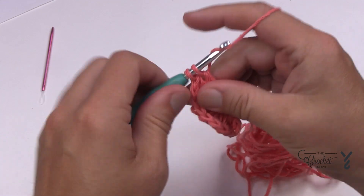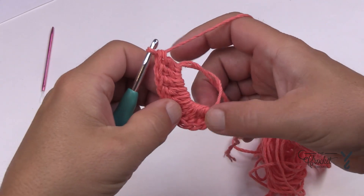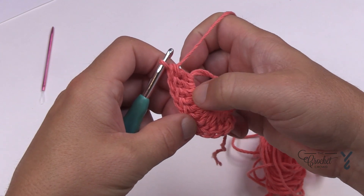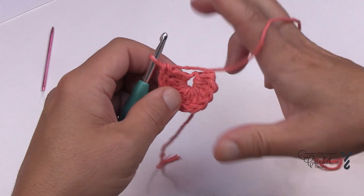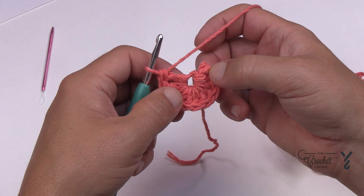Before you continue, let's verify that there's 11. Count back: 1, 2, 3, 4, 5, 6, 7, 8, 9, 10, 11. Pull this slightly taut — not all the way — and join it to the top of the first one. The 11th back is the first one, so if you're not sure, just count back.